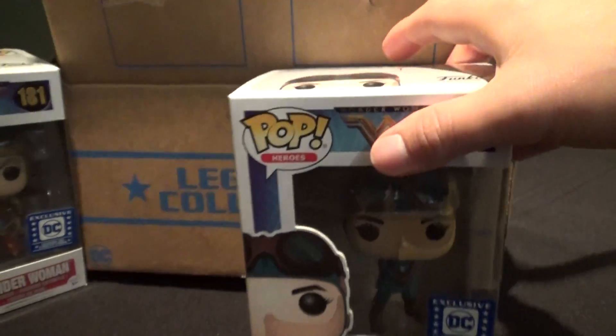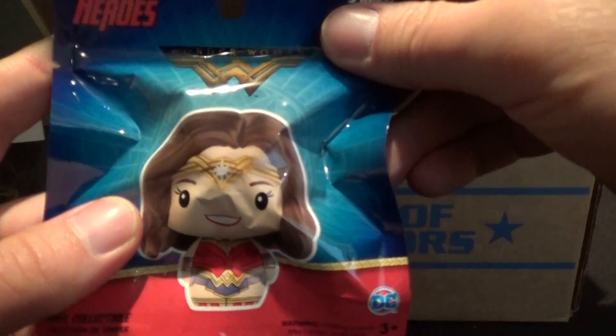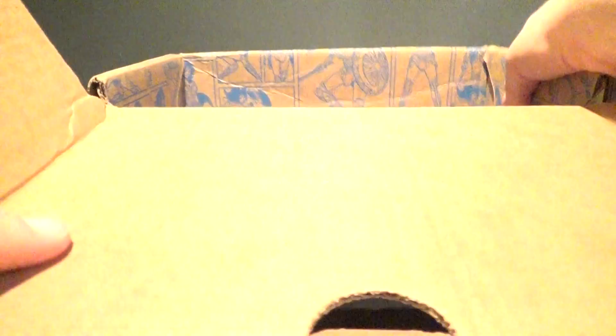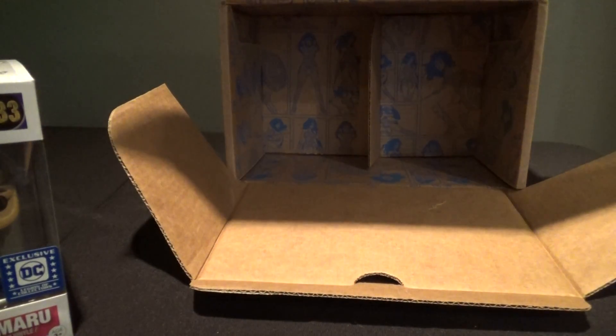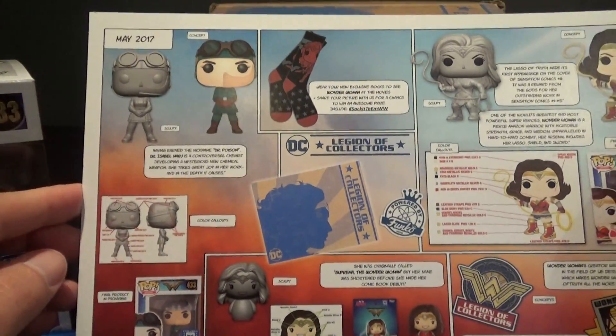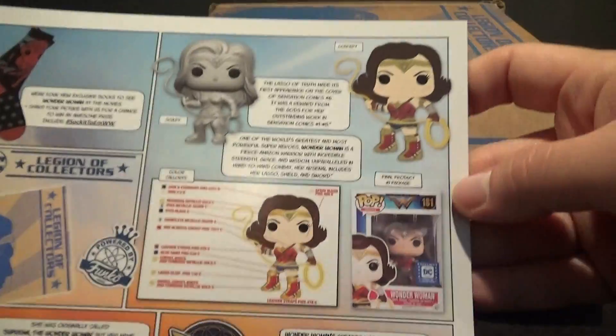So you got Wonder Woman and Dr. Maru — great. You can see there's Wonder Woman decorating the inside of the box there. And they always include a card that shows you the background of what's in the box, almost like a making-of.